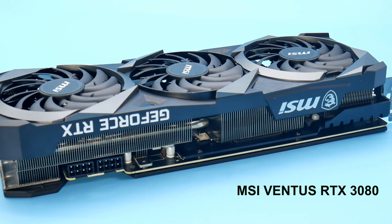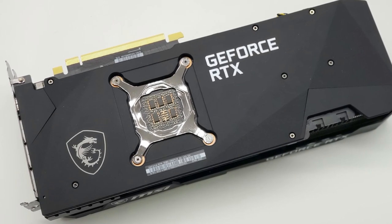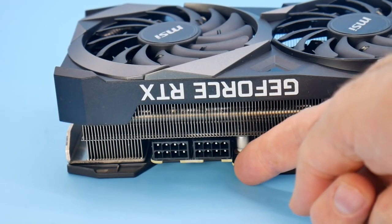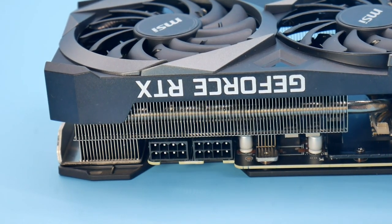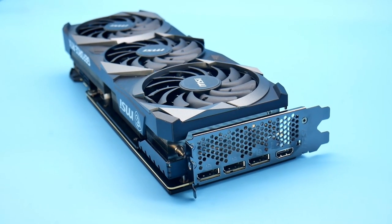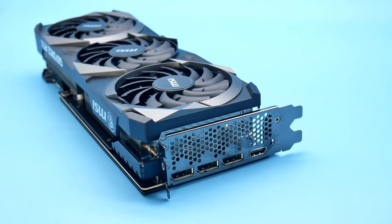Now it is a large card — it does have 3 fans, is 12 inches long, and it is heavy at 1370 grams or 3 pounds. It uses two 8-pin power connectors so there's no adapter needed. Its video output ports include three DisplayPort 1.4As and one HDMI 2.1.